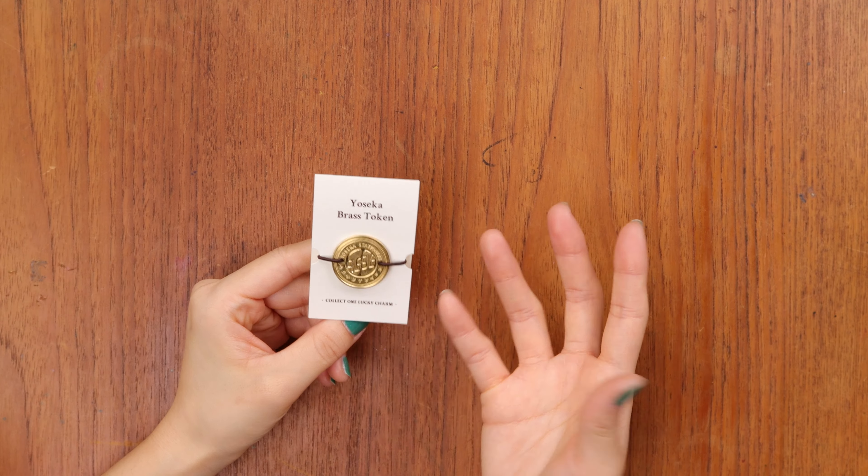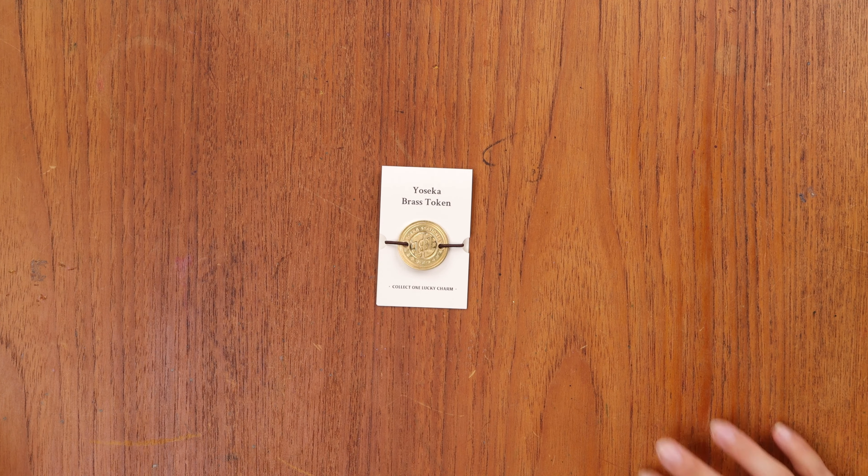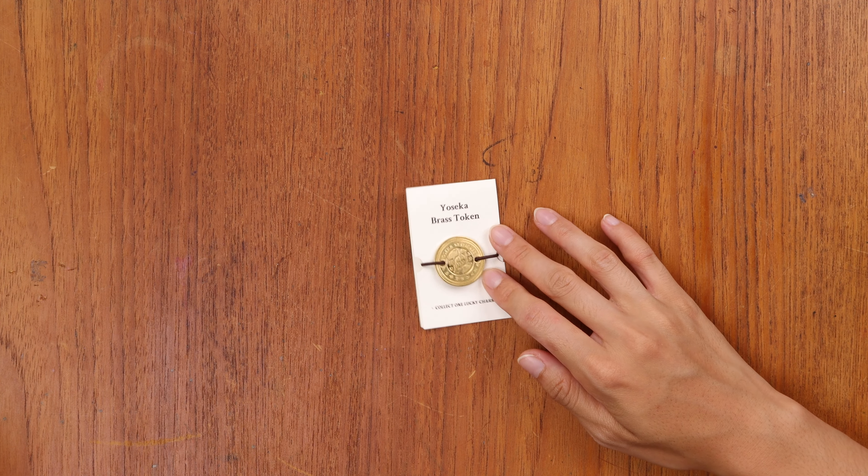We ended up with a very simple and clever solution. If you really like the charm backing, keep an eye out for it because we made a lot of them.